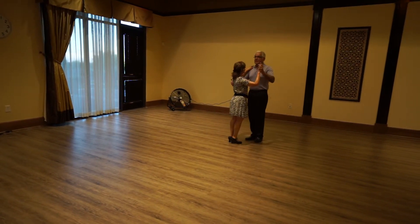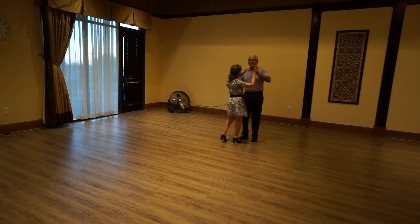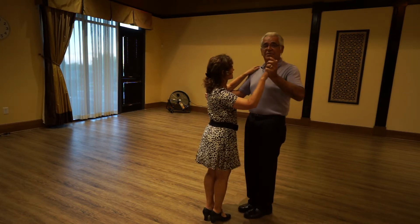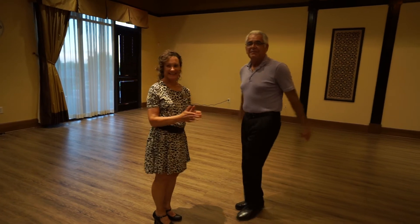We'll also be doing a grapevine step. This will be the next step we'll be working on. From the box, I move outside of the lady — forward, forward, side, back, side, together — and then we're right back into basic position.